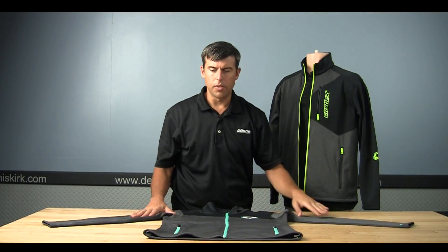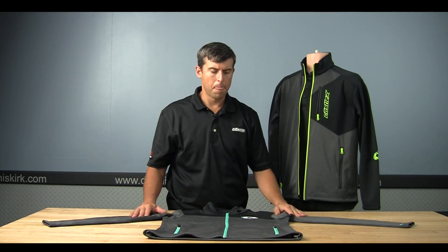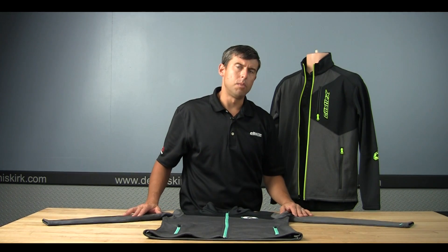The women's version has the same features but is a little more tailored for the women's cut. This is the Castle Fusion mid-layer jacket.